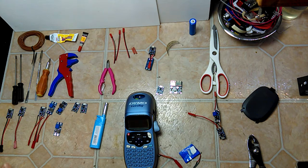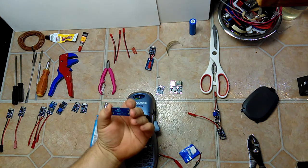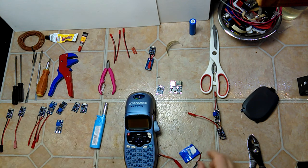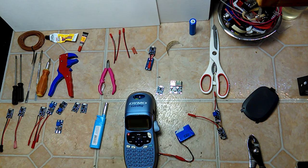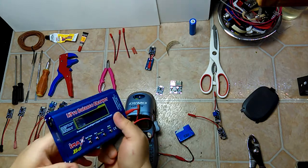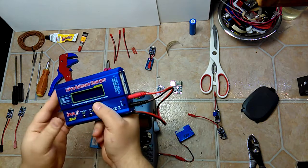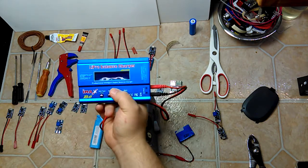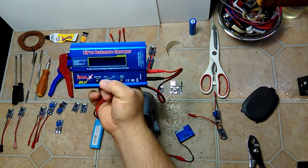Thank you for watching. I'll put in what these cells are called so you can look them up — I won't put exact links because links die. I get most of my products from eBay. If you do buy a lithium-ion battery from eBay, test the capacity. I use an iMAX B6 charger; it has a built-in capacity checker. This is a knockoff I got on eBay for around $10.